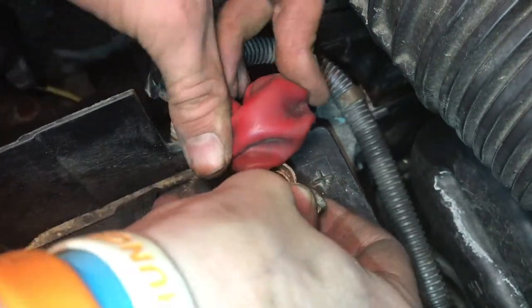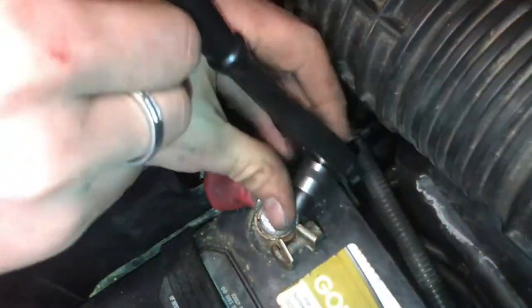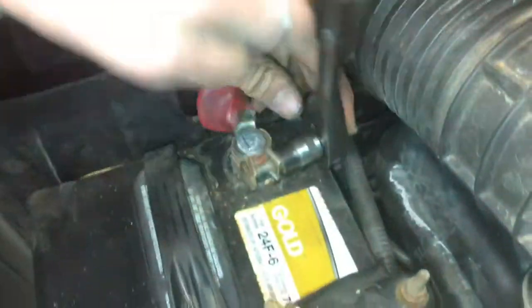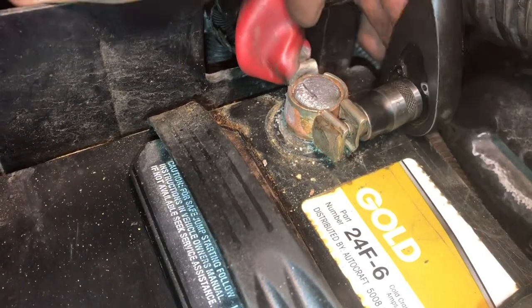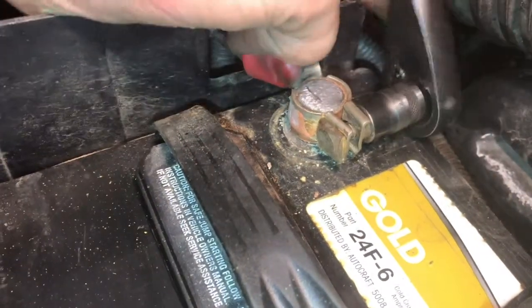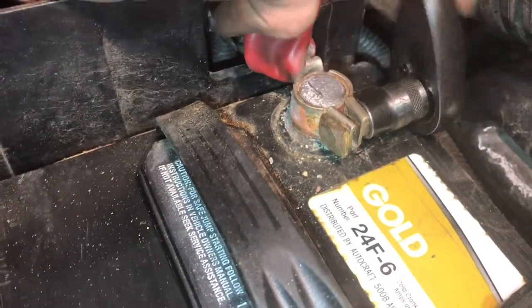That just barely fits. It has a nice tight connection and that's what we're looking for. Now we can go ahead and tighten up the bolt right here so we'll get a better connection. Now this is nice and tight — we're snugging it up and that's what we want. It's really grabbing onto that battery terminal.